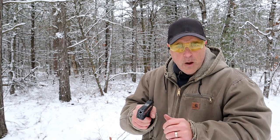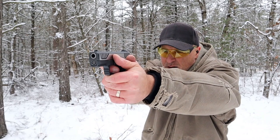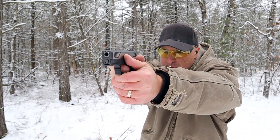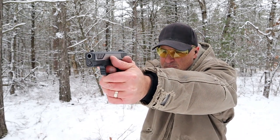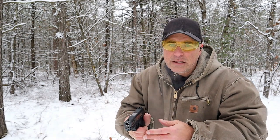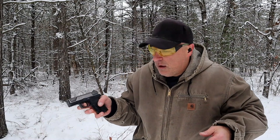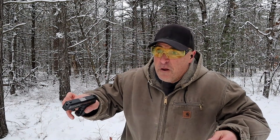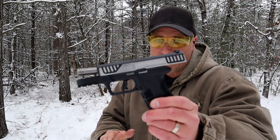Let's go ahead and take a few shots. How about a limp wrist test? I only had three rounds left, but with that, the AM2 passed the limp wrist test.